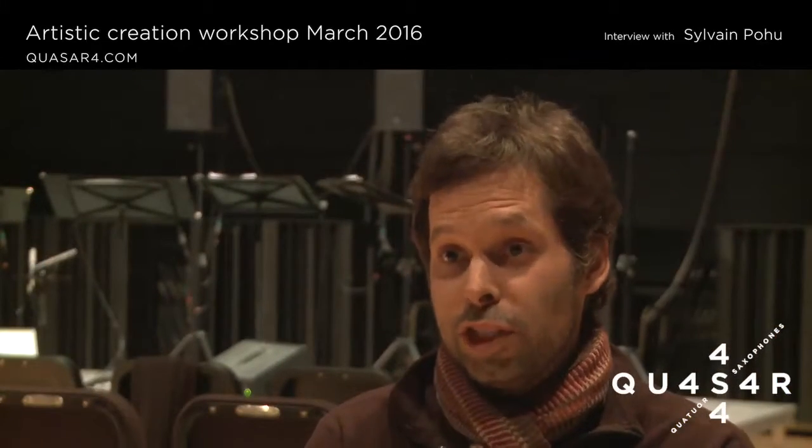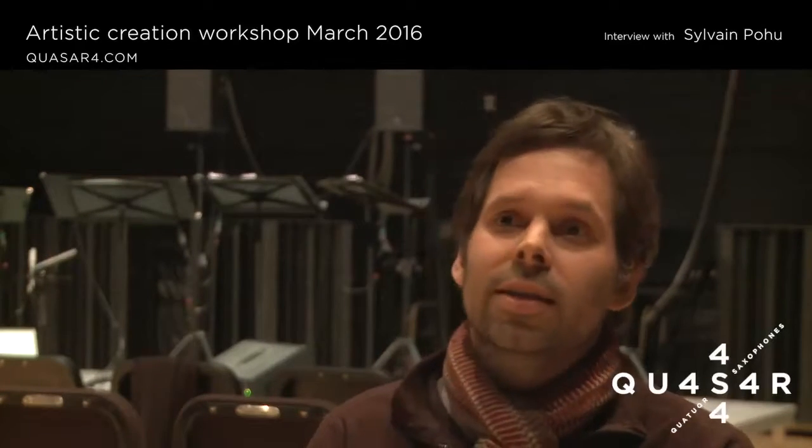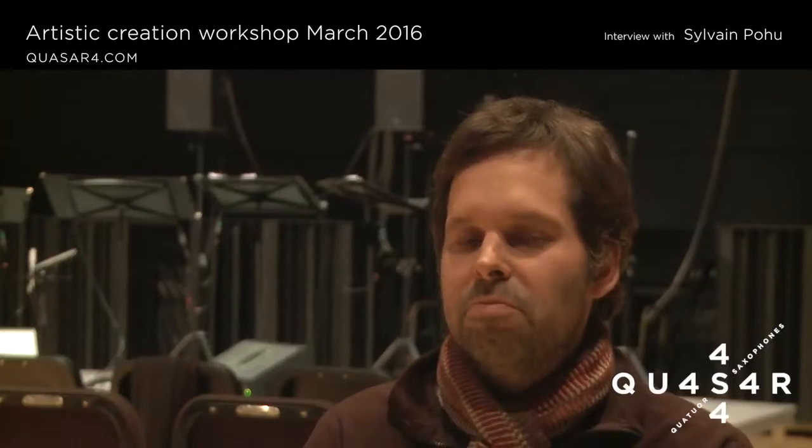For my piece, I used only the material generated during the workshops — harmonically, melodically, the trials, the textures that we tried in the workshop, and also the different computer treatments that I use.